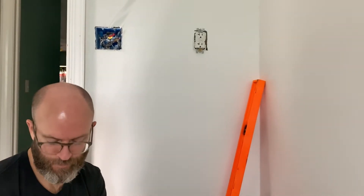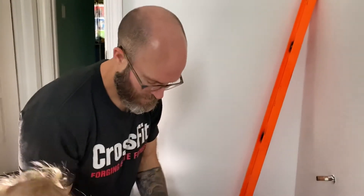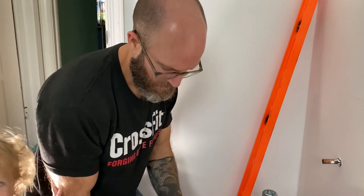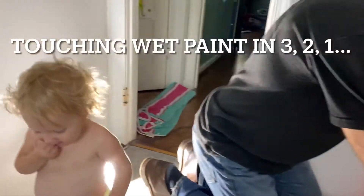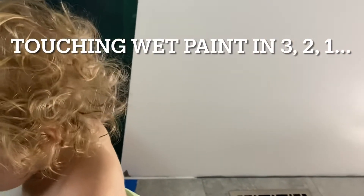Did you fix the receptacle? I saw that there was a light on in it. Yeah, that's done. You did it. You fixed it — Zuri's very excited. Say yay, daddy!